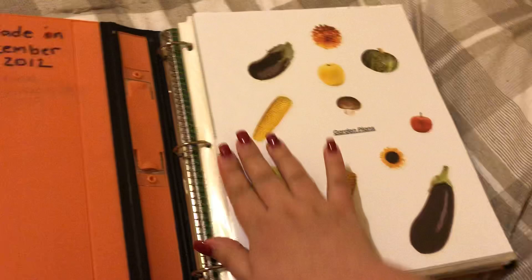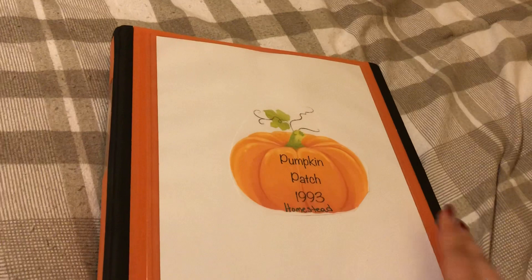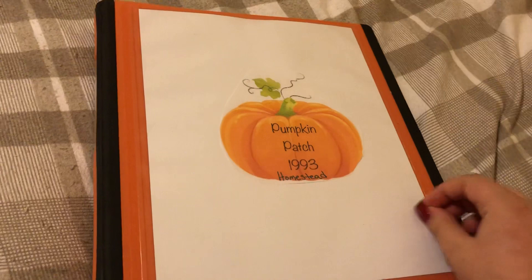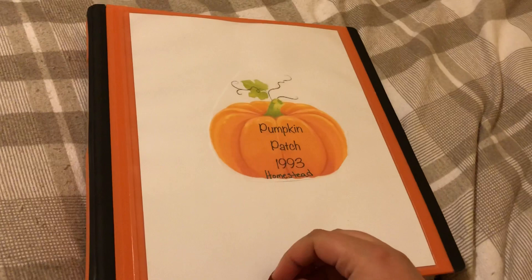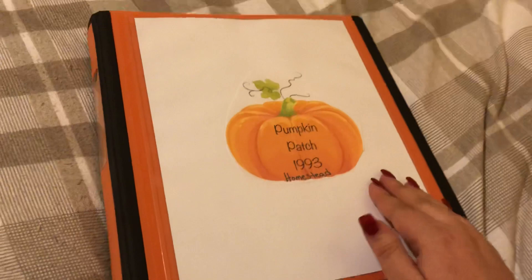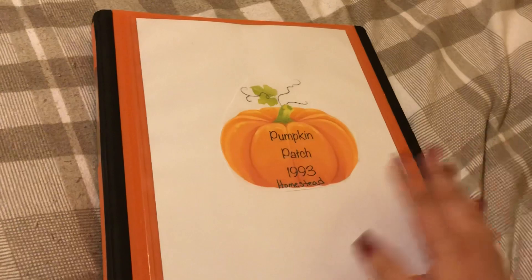You guys should actually make one of these — they come in handy. For example, the white pumpkins did not grow this year, so you note not to bother growing them again. Basically you save notes on what you should do, which tomatoes were the best, which ones weren't. Just things you learn along the way. Thanks for watching, have a great day, bye!